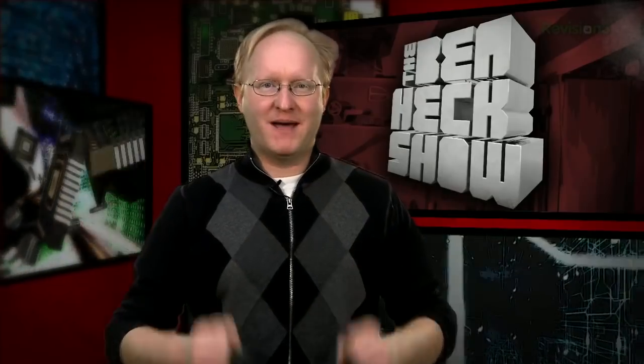Hello and welcome back to The Ben Heck Show. In today's episode, we're building a mailbox that communicates wirelessly with a remote indicator, telling you if there's mail inside. This has been a popular request over the years, and it would be handy for people living in the country who have to drive or walk to their mailbox, or anyone else with an inconveniently located mailbox. Let's get started.